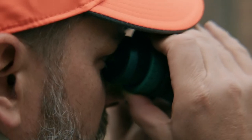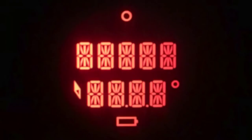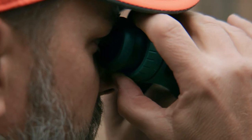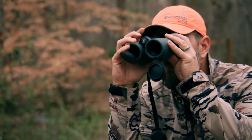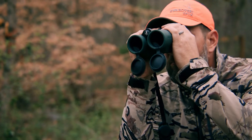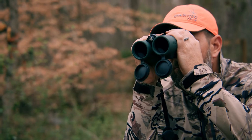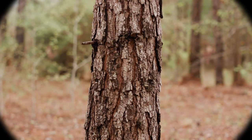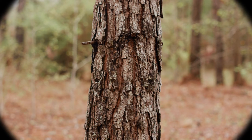Now turn the right diopter eyepiece clockwise until the display is sharp. Push the right diopter ring back down and open the right objective lens cover. Using the focus wheel, focus the right side on a distant object — basically 25 to 50 yards — while keeping the left eye closed.